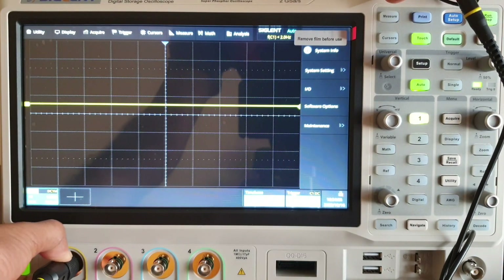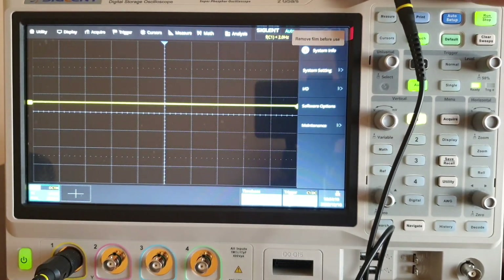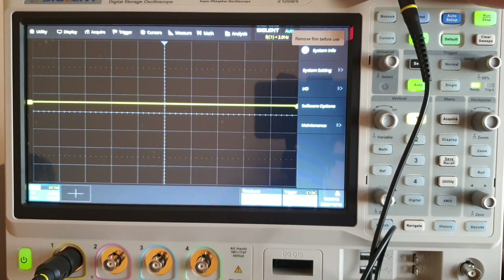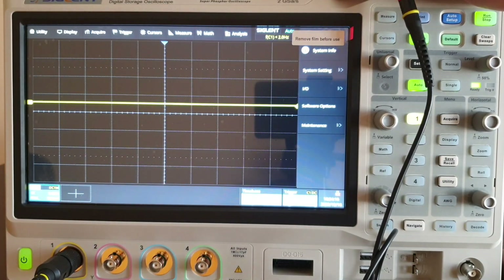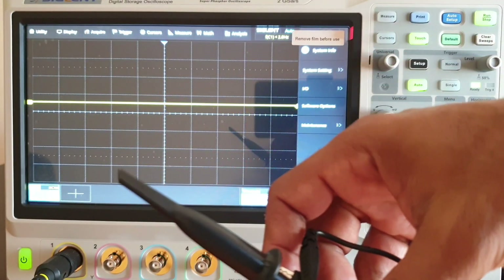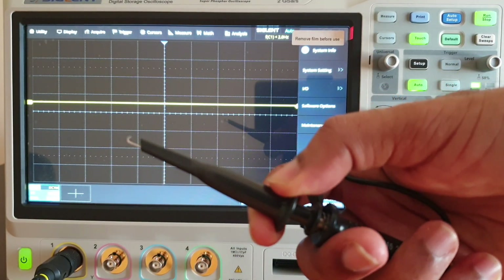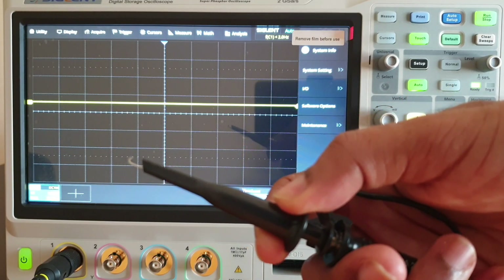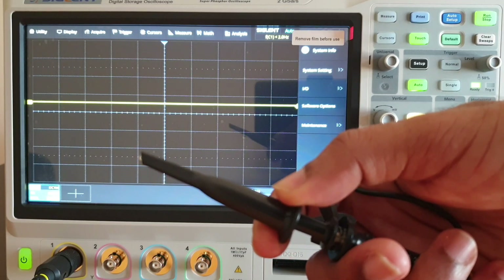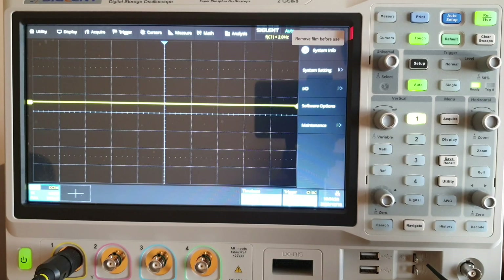I'm going to connect it to channel one. There will be a groove — just insert the BNC into the groove and rotate it clockwise to fix the connection. This is the other end of the probe. To make the connection, push it downward — there's a spring action, push it downwards and a hook will come. There is a square wave output provided from the instrument at this port.